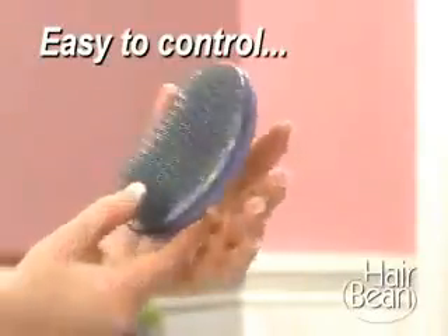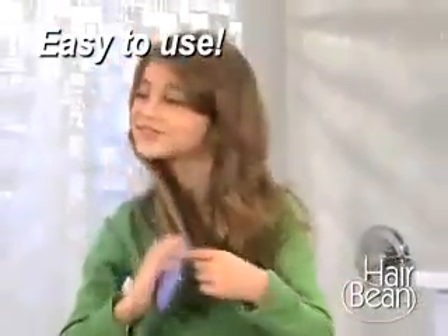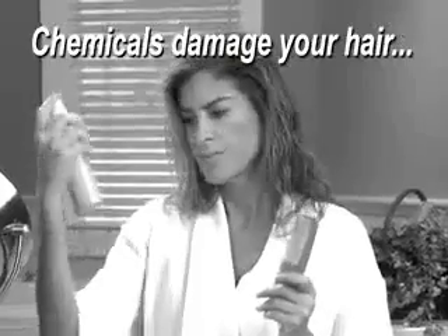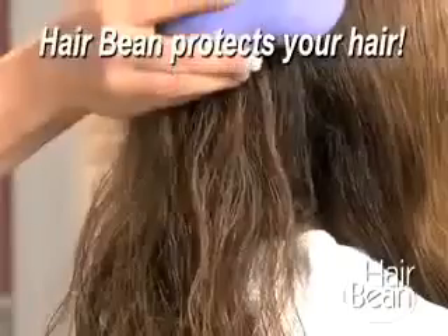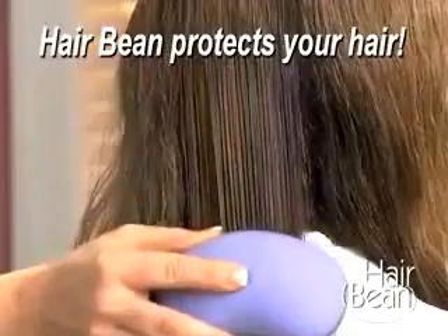The bean shape fits comfortably in the palm of your hand, making Hair Bean so easy to control, anyone can do it. And, unlike spray detanglers that contain chemicals, Hair Bean takes care of your hair by minimizing cuticle damage, so colors don't fade and hair stays smooth and shiny.